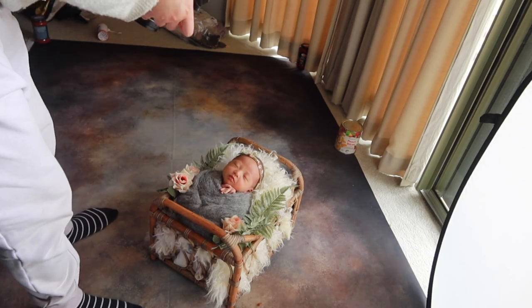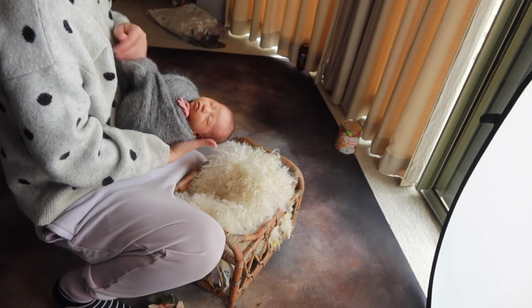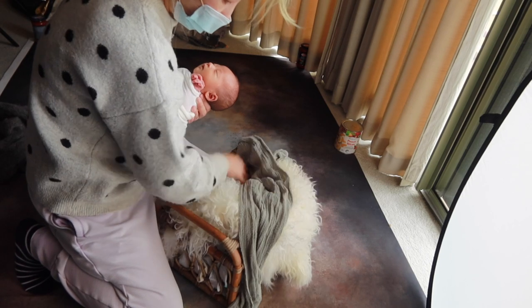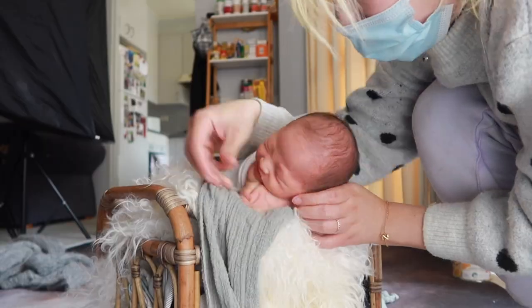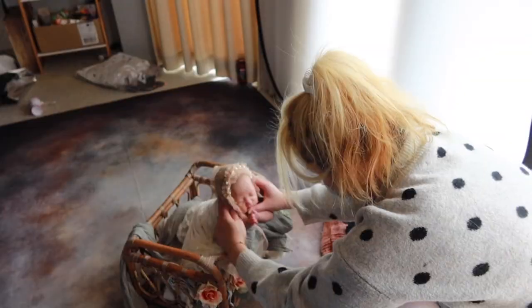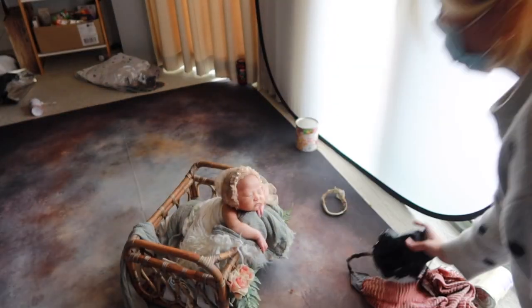The next step is to gently unwrap the baby, put a different headband on, and take off all the other layers except for the very internal one, just to make sure the baby is still asleep. Try our best not to disturb the baby that much. I spread the baby's arms out, chin up, make sure her face is not being squashed and her pose is looking comfortable. All the accessories look tidy as well.